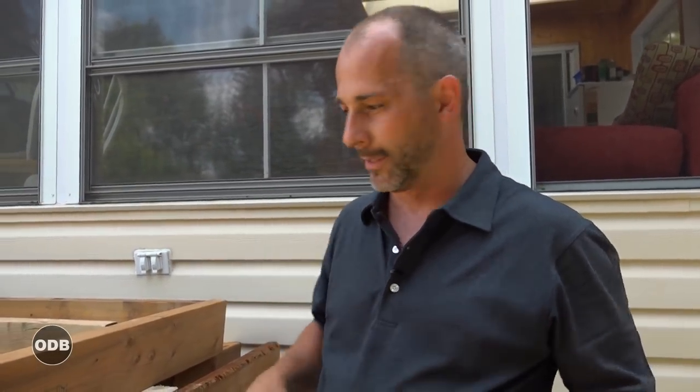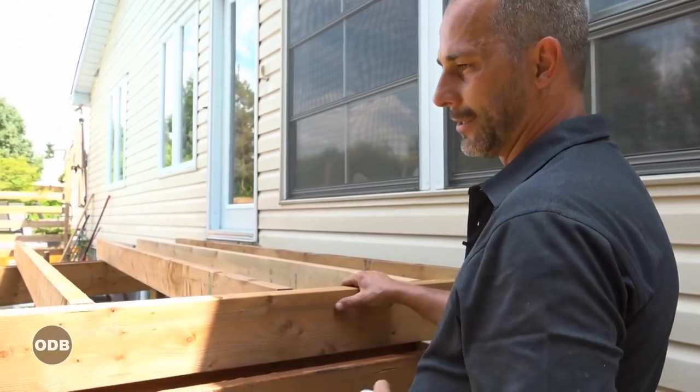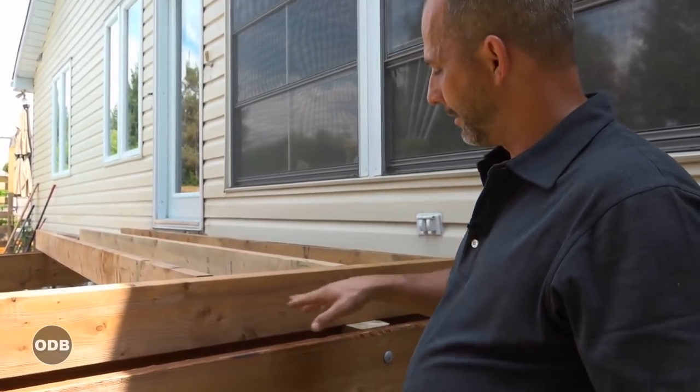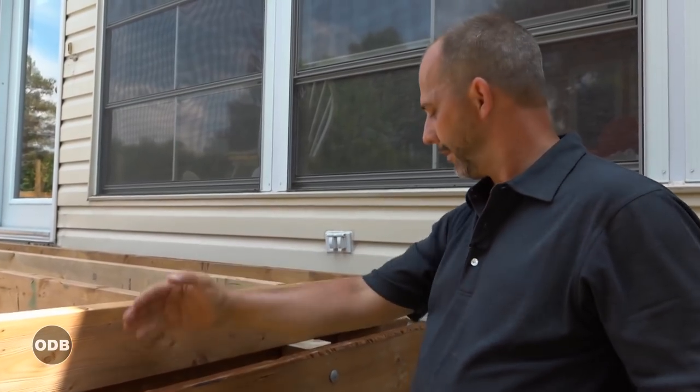Once you have everything tight and you're ready to start laying your floor joist package, with a triple box beam like this we're using the middle beam as kind of our midpoint. We're going to be attaching our joists every 16 inches on center. The secret here is that we're going to offset the joists so that I can attach them to this ridge plate from each side and have one running down the middle.